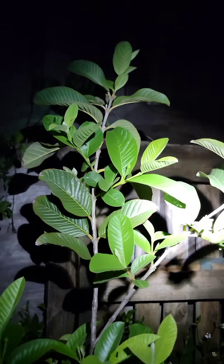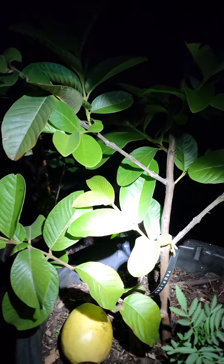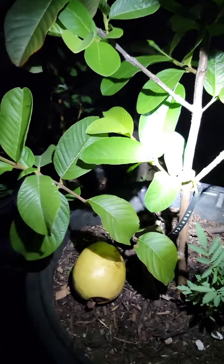What's going on there YouTube? I wanted to do a late night video here. This is my guava tree, and I almost forgot that this guava tree had a fruit that's ready. So I came out and there it is.